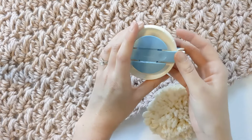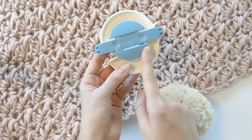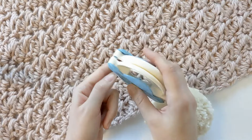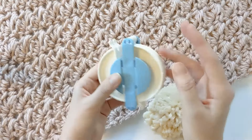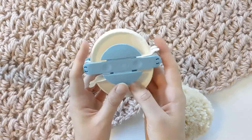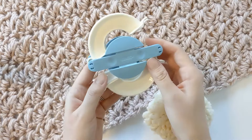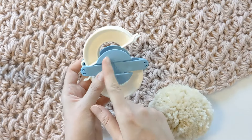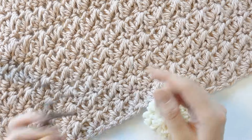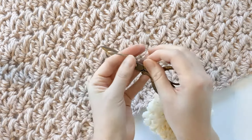You're also going to need a pom-pom maker in the large size. I'm just using the Clover pom-pom maker. But if you don't have one, there are also tutorials for how to make a pom-pom with your hands, with a fork, and even the cardboard method. I also have a tutorial on my blog — an in-depth step-by-step photo tutorial — and I'll go ahead and leave that link in the description box. Last but not least, you're also going to need a pair of scissors and a darning needle to work in any ends.